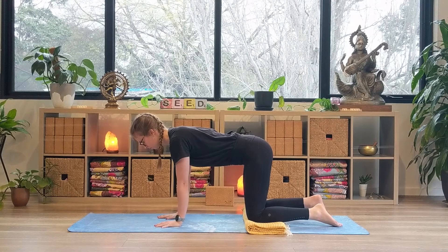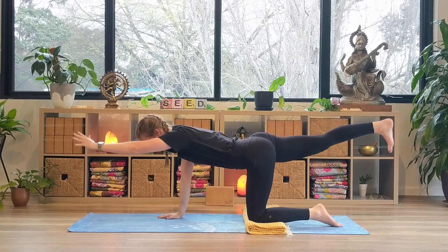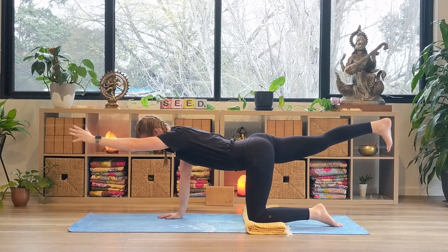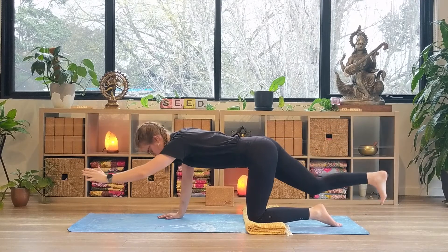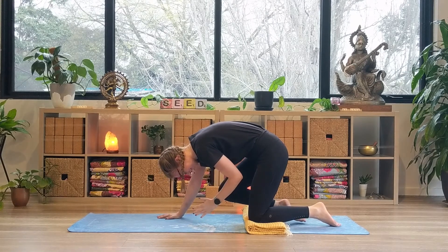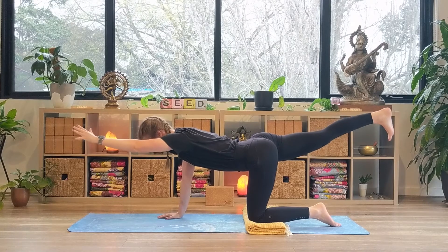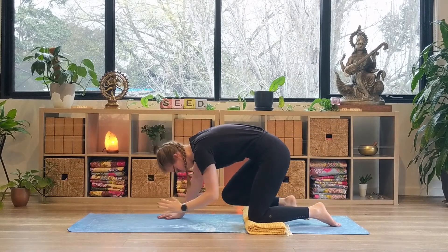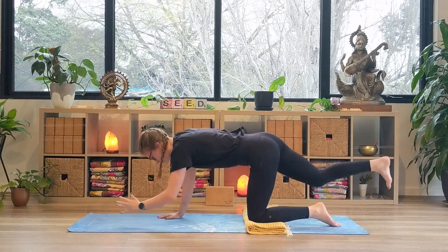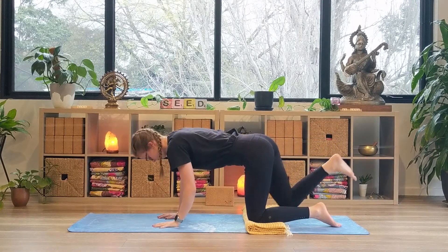Moving on to the other side. The right arm reaches forward, the left leg extends backwards. Inhale, reaching the fingertips and the heel of the back foot in opposite directions. Exhale, hugging the right arm and the left leg into the middle. Inhale, extending the arm and the leg. Exhale, the elbow reaching towards the knee. Inhale, extending the arm and the leg. Exhale, back into our tabletop.